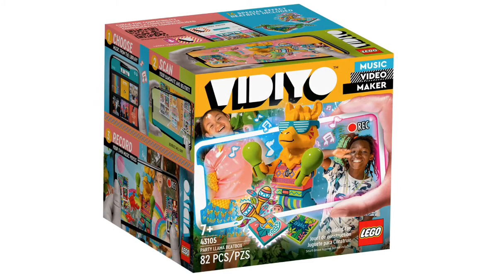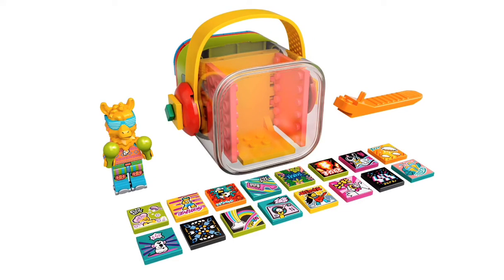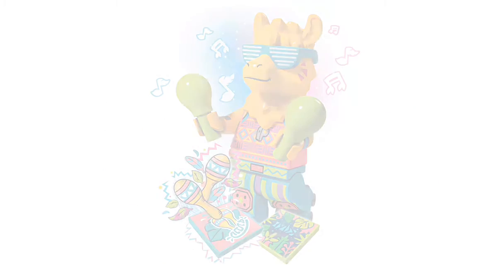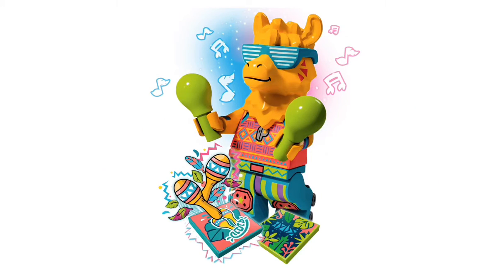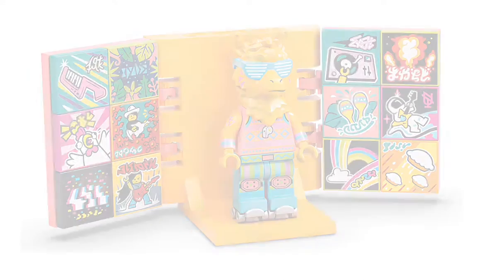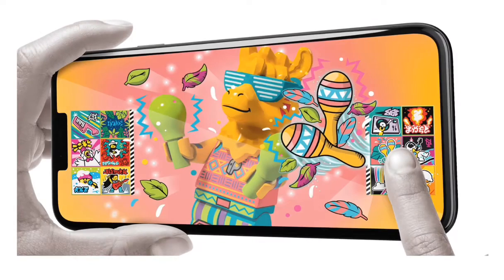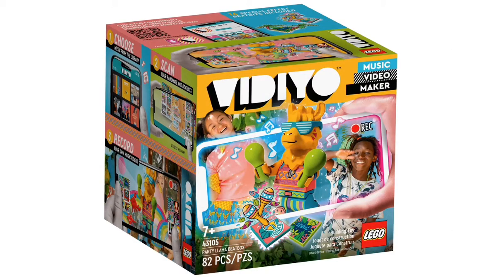This next one is definitely the most seen from the leaks — this is the Party Llama Beatbox, set 43105. It has 83 pieces and is recommended for ages 7+. Look at that minifigure — it's a llama, and it is a travel case, that little cube thing they come in. He comes with probably the most colorful design — he's got roller skates on right down there, and if this dude isn't a hippie I don't know what is. He looks awesome, got a whistle on his t-shirt. This is definitely my favorite minifigure out of the whole series because it just has the most vibrant colors, and it comes with maracas, which is just totally awesome.